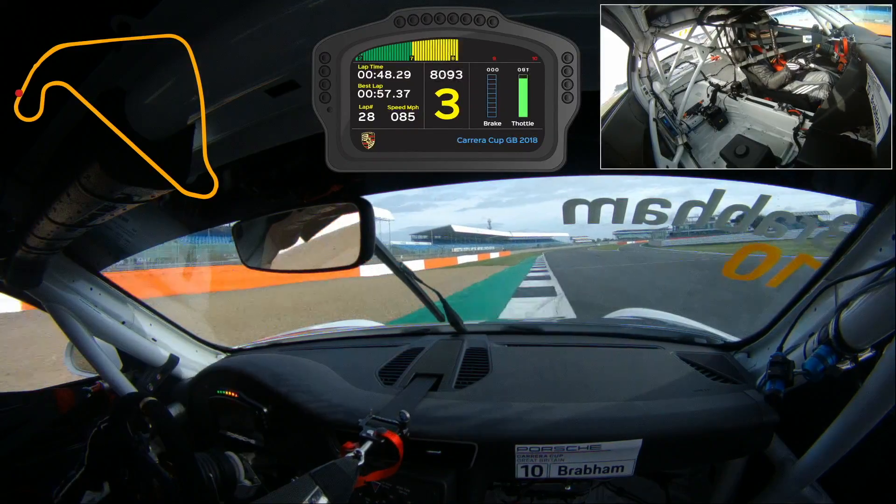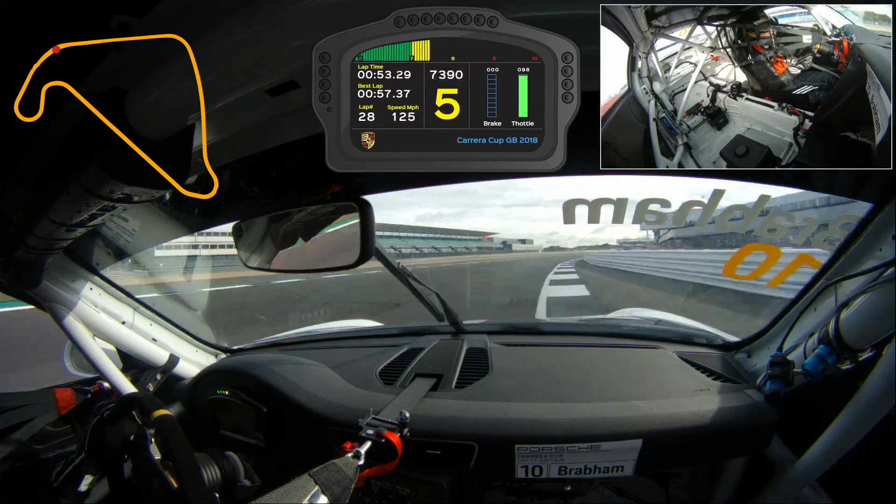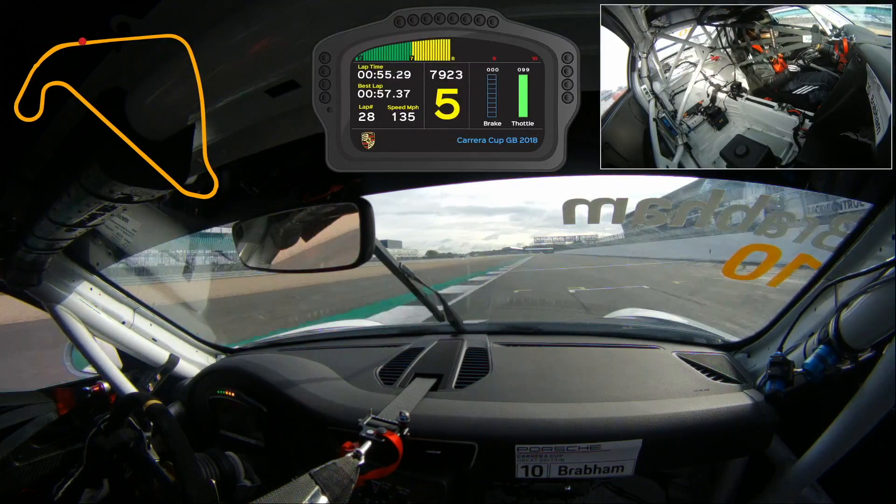Get a really good exit because this is a long enough straight where you need to get a good exit, get the power down. Then as we come through the kink, flat out over the start and finish line.